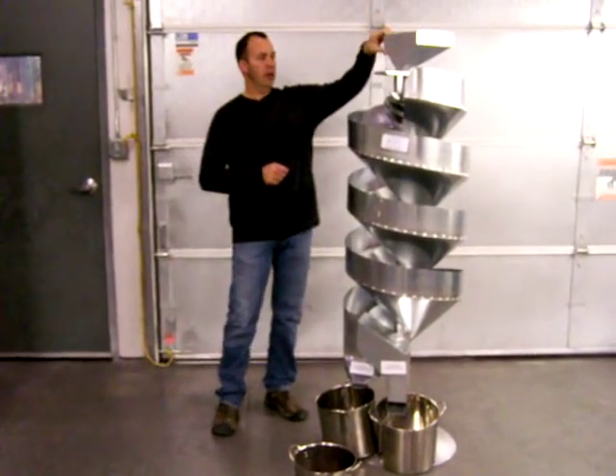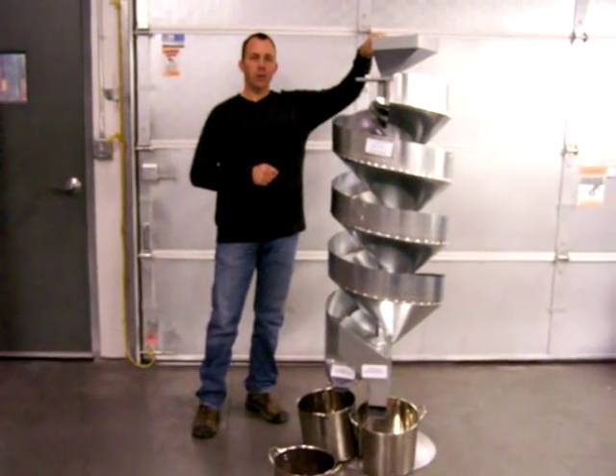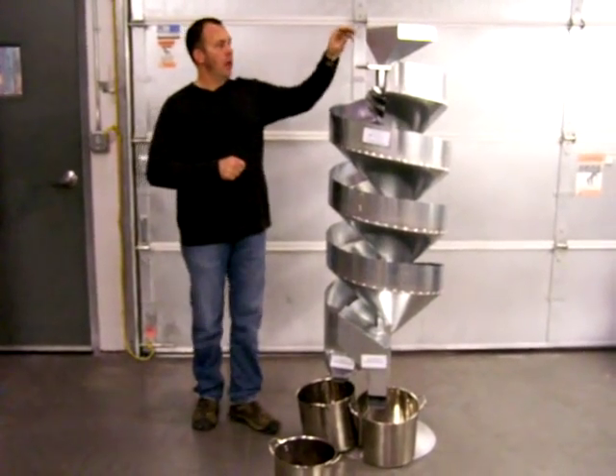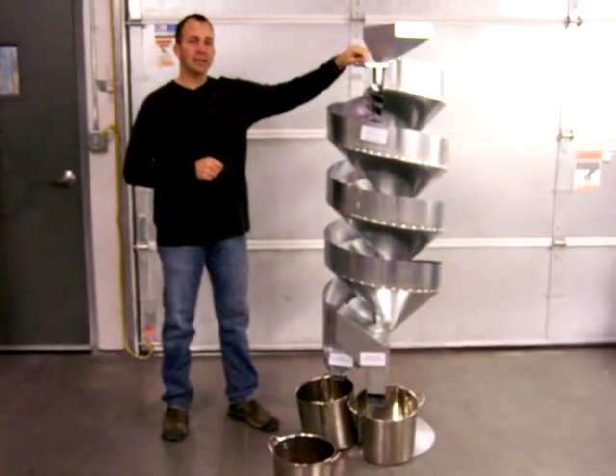Our hopper lifts and turns and positions on the inner flight that you want to run your material on. Today we're going to be running our canola on a 6 inch inner flight, so we'll position it there. The hopper has an adjustable flow so we can meter the proper amount of material into that flight.